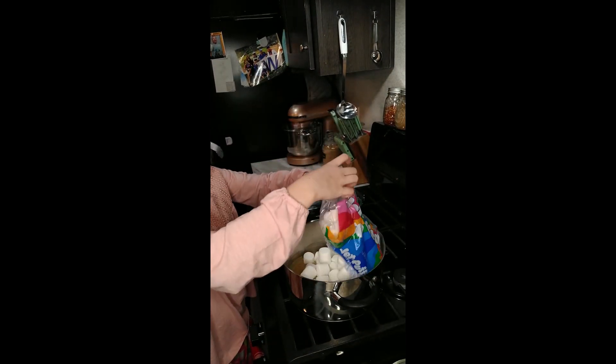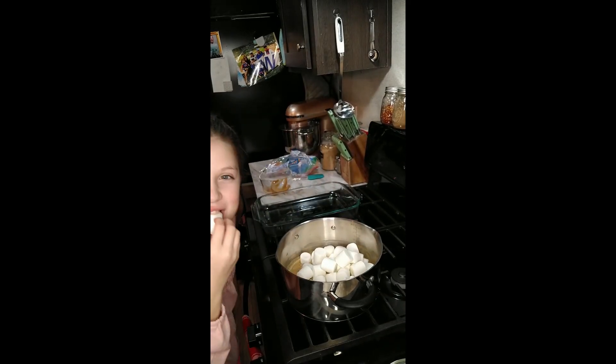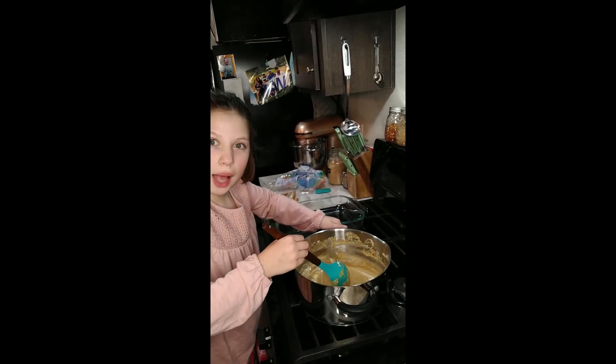Opening it — there, that's a lot easier. Don't stop stirring.